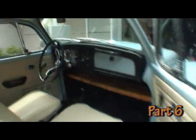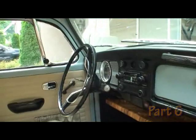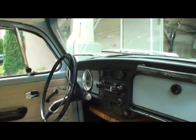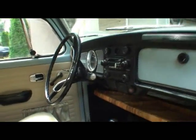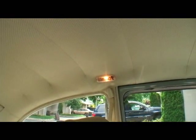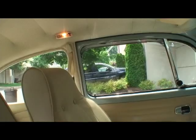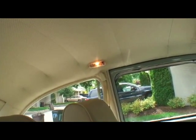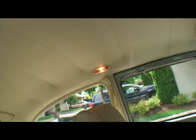Another thing I want to point out is when you check out your bug, make sure all the blinkers work. Turn the car on and check that the horn works, the wipers work, and your dome light works. You can see the dome light up there, and when the doors open, many bugs I see have a dome light that's either not there or does not work — the wires are frayed, not connected, or the bulb is blown.